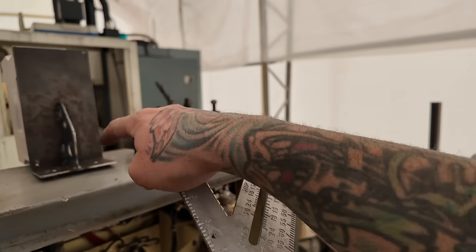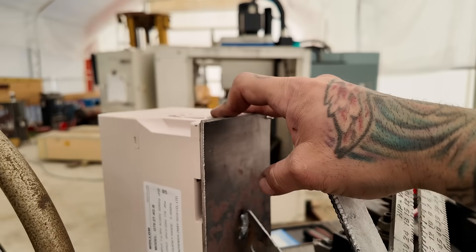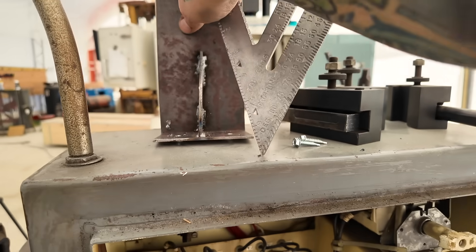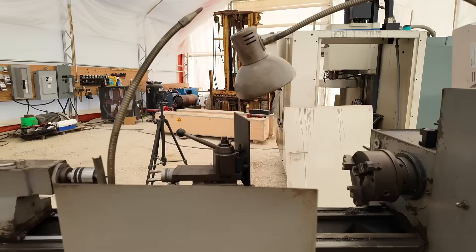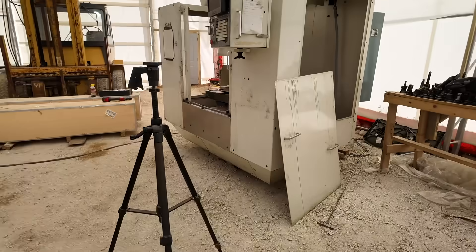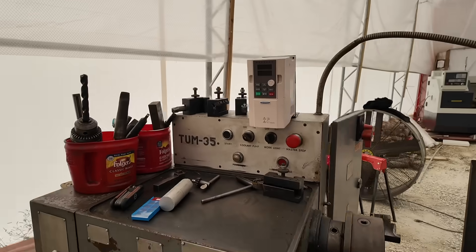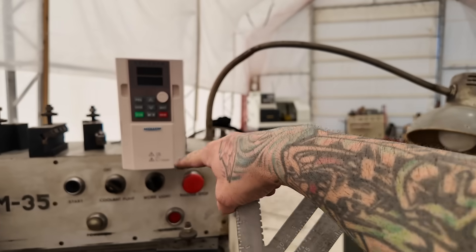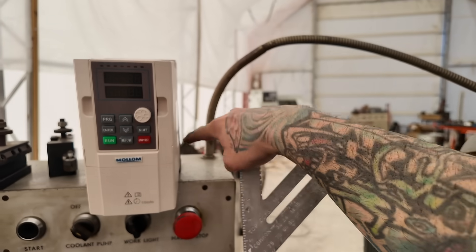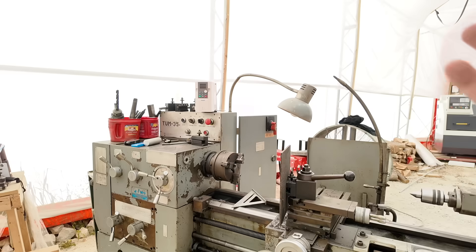I got the little bracket made and bolted on. I'm going to mount the VFD right here using two self-tappers so we can control it from the other side. Looks pretty good — I'll square it up and then run my wires behind it and back down that way.